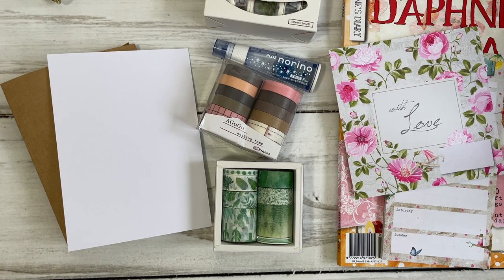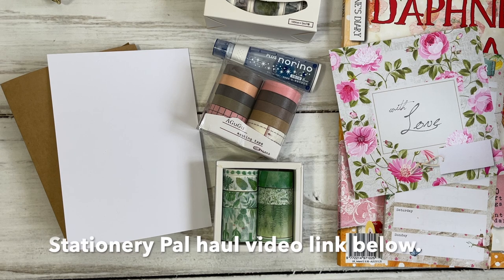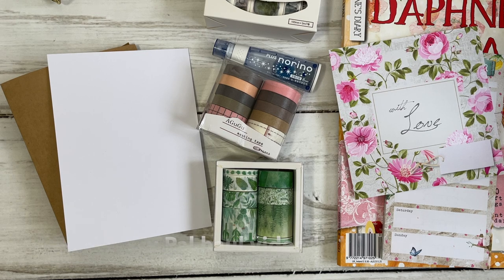I'm also going to be showing you the latest Daphne's Diary Magazine. This is the Christmas version and it was sent to me by Daphne's Diary, so I'm so excited to share it with all of you. I will leave timestamps in the description box below so you can go back and forth wherever you would like to see first. So first we'll be making the easy greeting card with washi tape — go and grab your washi tape and then we can see the magazine.